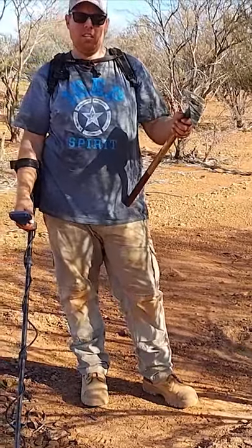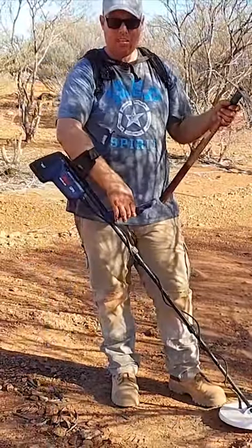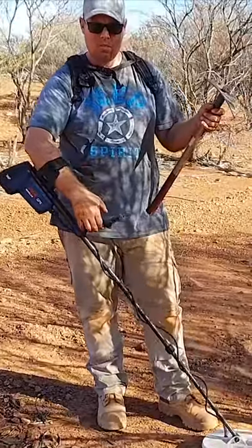Hey guys, Matt here. We're just out from Mount Magnet. We've got the GPX 6000, brand new Minelab Metal Detector.